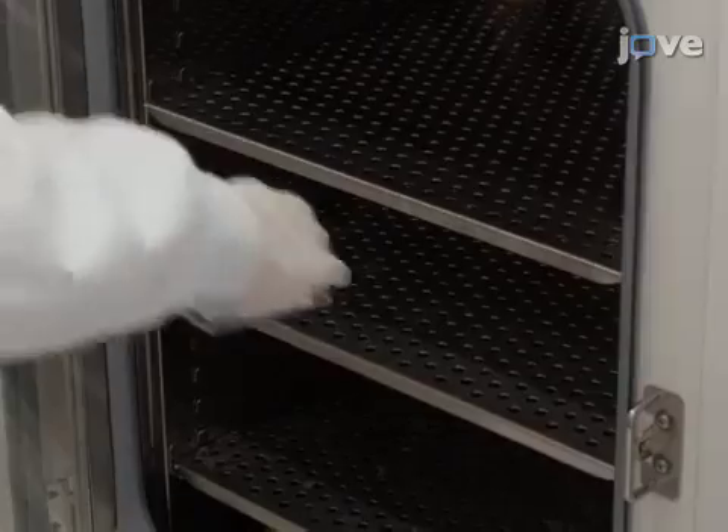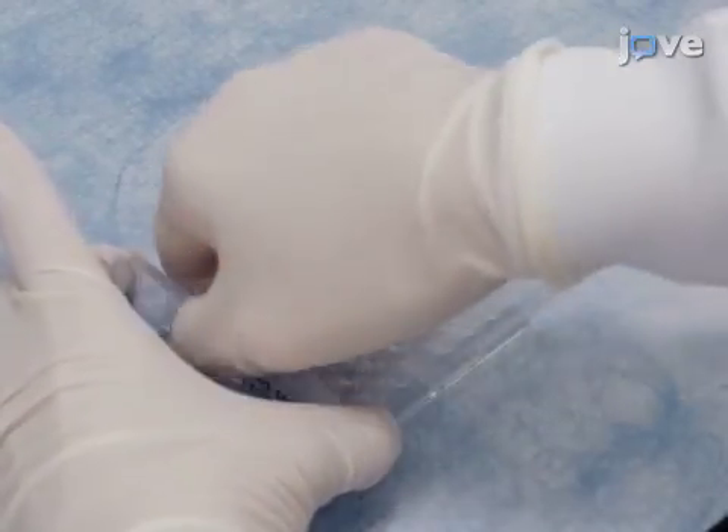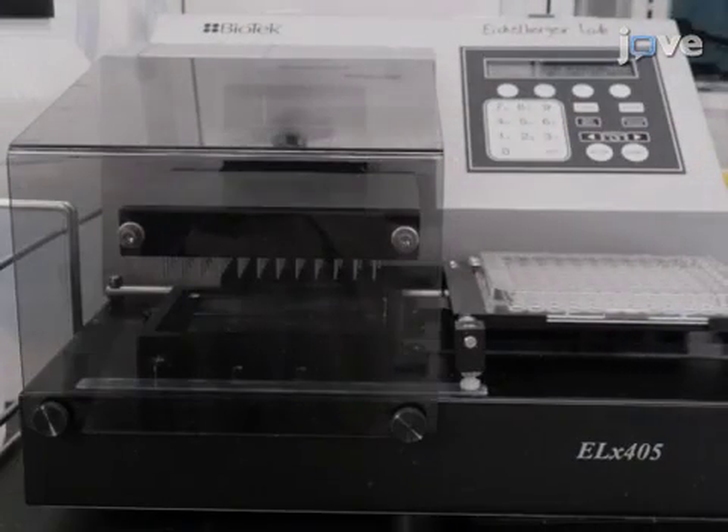Place the plate in a humidified incubator at 37 degrees Celsius. 16 to 18 hours later, transfer the plate to the bench and remove the plate sealer. Wash the plate six times with PBST, then invert and pat it on absorbent paper towels to ensure that all of the liquid has been removed from the wells.